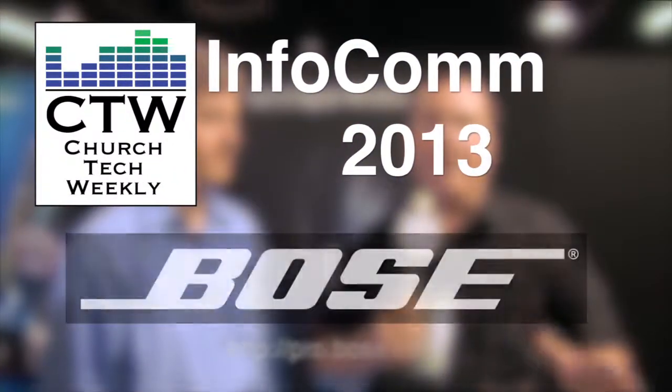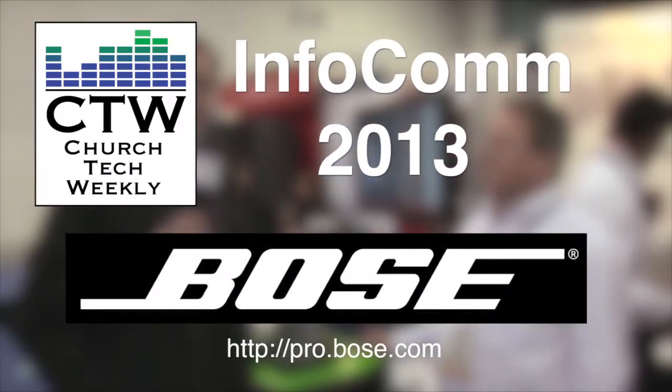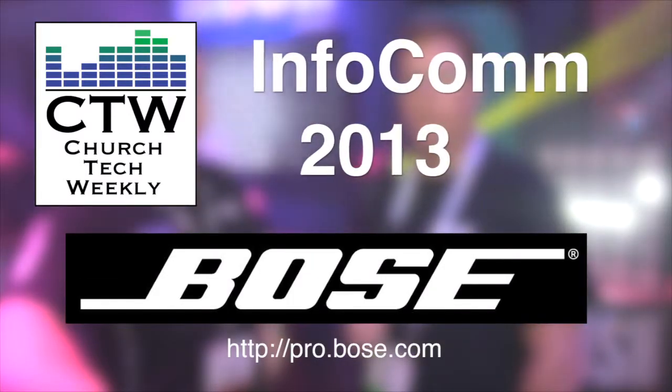Church Tech Weekly presents Infocom 2013, brought to you by Bose Professional Systems — committed to developing best-in-class products, tools, and services to create original audio experiences.